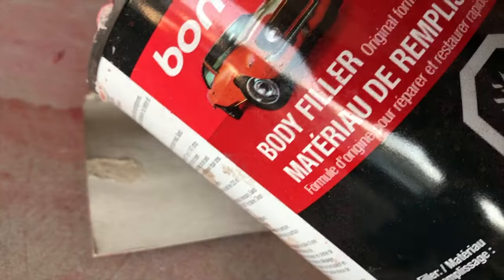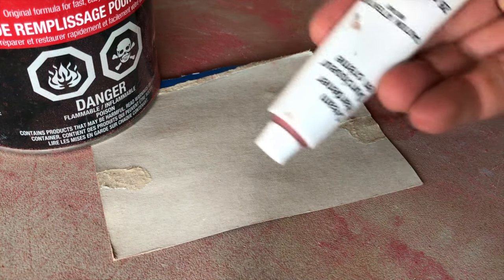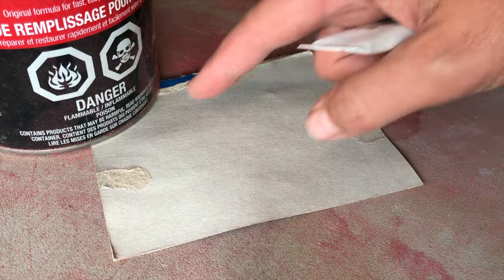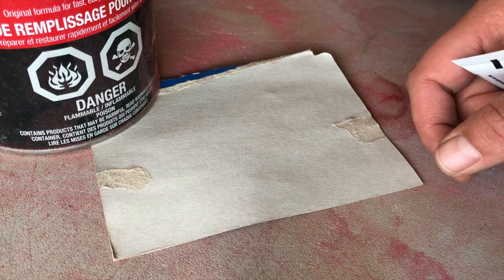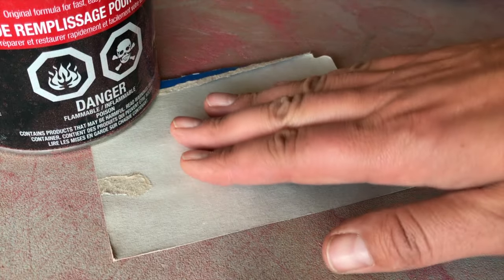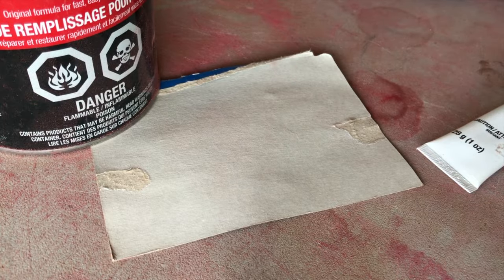I'm using just regular Bondo — I have some that's still good so I'm going to use that. What you do is mix the Bondo with a little bit of the hardener that comes with it. Once it starts to turn a pinky color you'll know you've got it right and it's ready for putting on. You have to be fairly quick because it starts to dry and harden fairly fast. I'm just using a little piece of clean cardboard to mix on and just throw that away after.